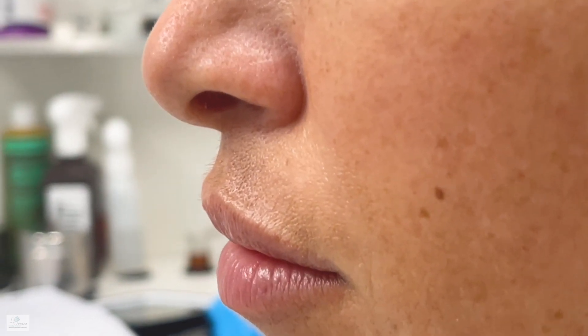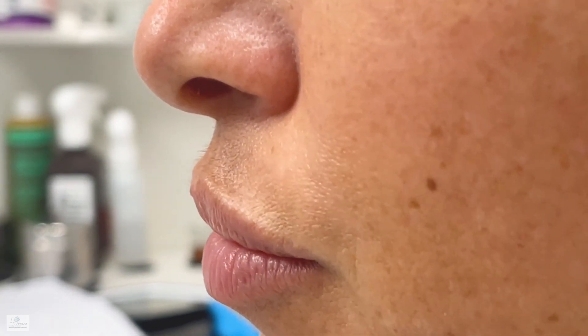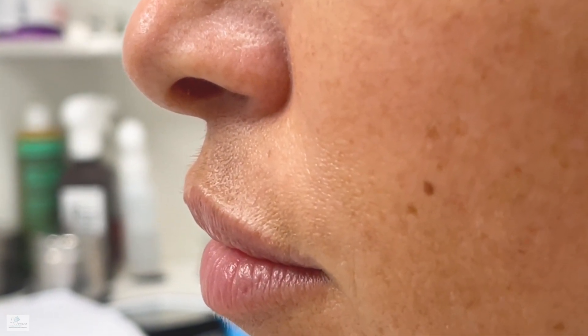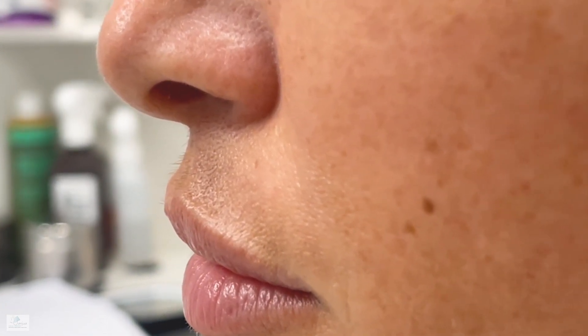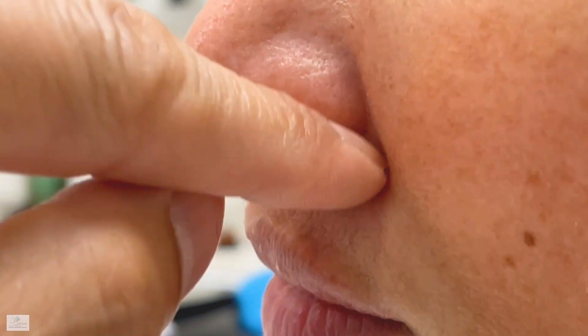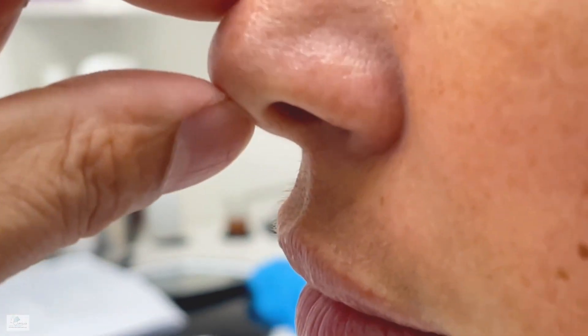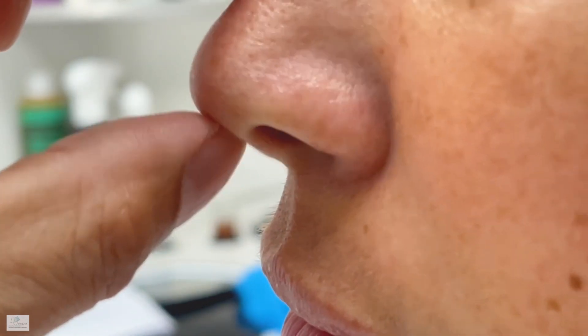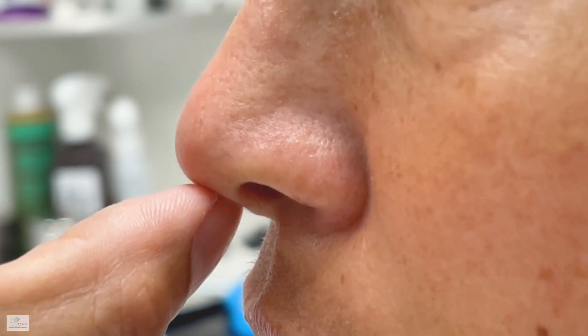Today we are doing a columnar reduction through the excision of membranous septum and maybe part of the medial crus. Think of it as a triangle with a base inside, and once you take that out it's going to push it inwards. That's what we want — it's going to make the nose look not so big or projected.